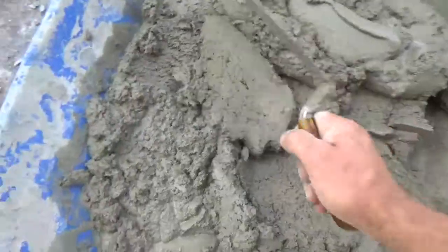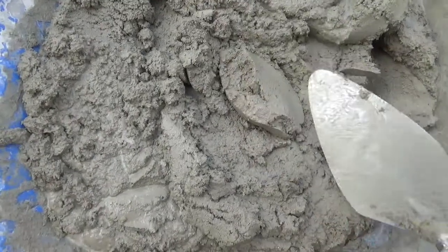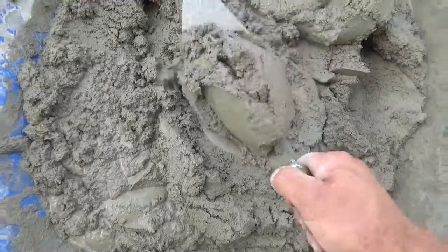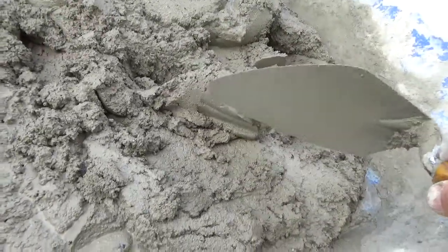I can't tell you through a video what to look for — it's hard to describe the consistency you want. You can see I'm shaking this and it's not really flattening out. It's kind of holding its shape when you plop it down like that. It's pretty stiff.